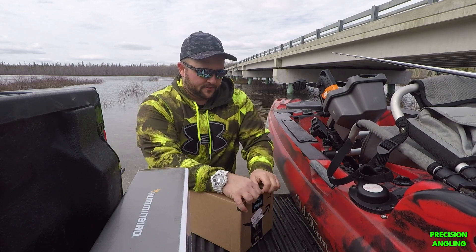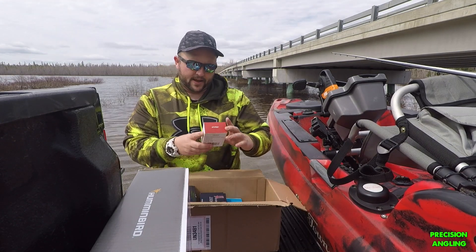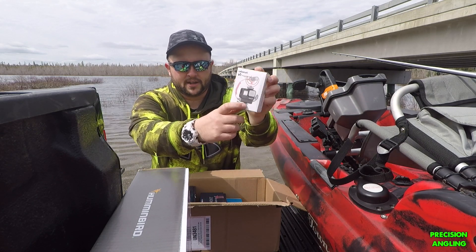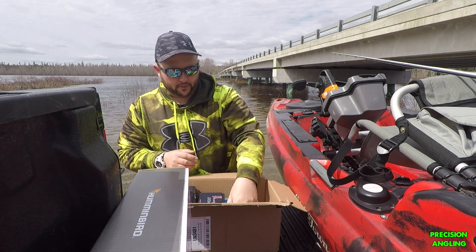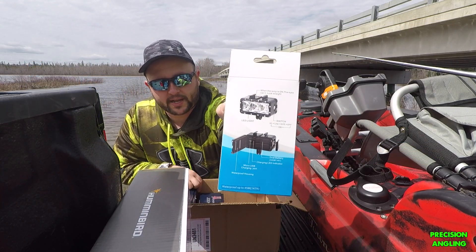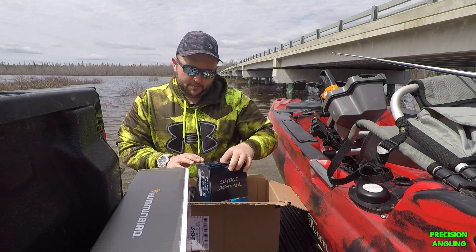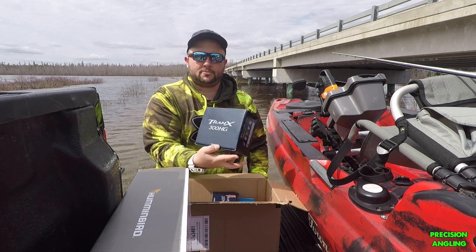In this box I've got quite a bit of stuff. The first thing we have is the Ulanzi vlogging case for the GoPro Hero 5 — this is the case where you can store the adapter under the actual camera. There's also a GoPro light, a waterproof GoPro light that has all the GoPro connections and runs off GoPro Hero 4 batteries, which I have a ton of. And the meat and potatoes — the Shimano Tranx 200 and the Shimano Tranx 300, both high gear reels.